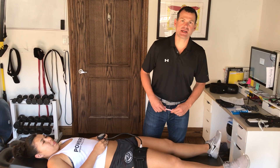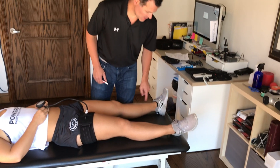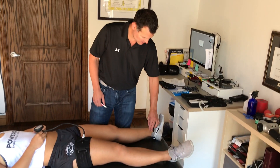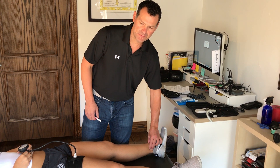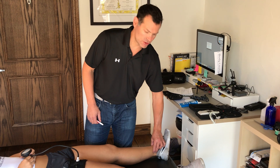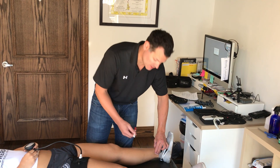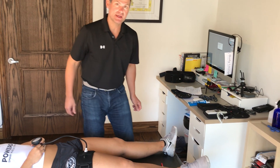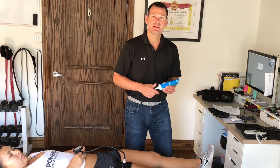Next I'm going to find the tibialis posterior pulse. Right behind the medial malleolus — posterior and a little superior — I should find that pulse; sometimes I've got to dig around a little bit. If needed, I'd have her take her socks and shoes off, but normally I can find it right there. Once I find it with my fingers, I'm going to take a marker and put a little X on it — that's going to help me later on.